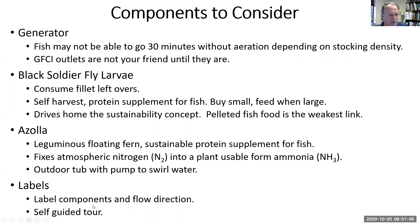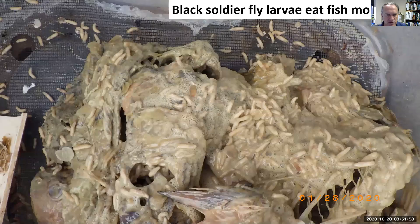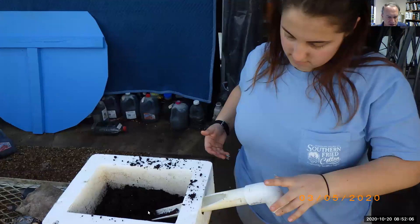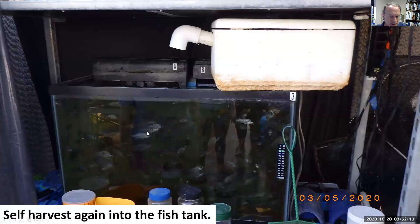Since we're learning to fillet fish we're not the best at getting all the meat off the bones, so we can recover some of this protein by feeding it to black soldier fly larvae. Look at the bones — they'll self-harvest into this container, and then self-harvest again into the juvenile tank where these fish need more protein.